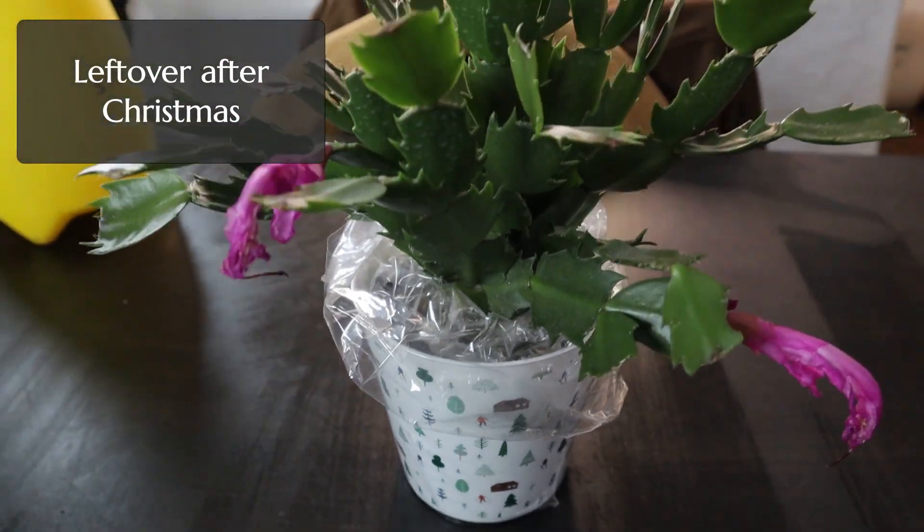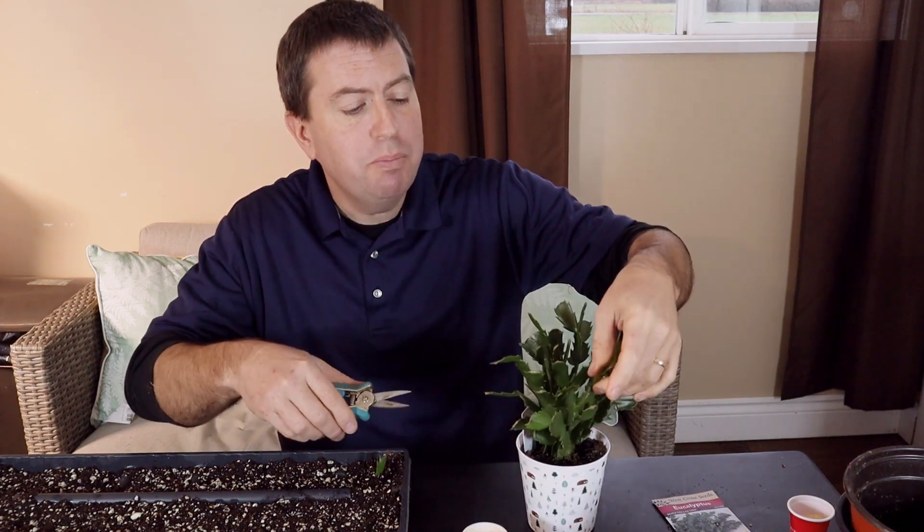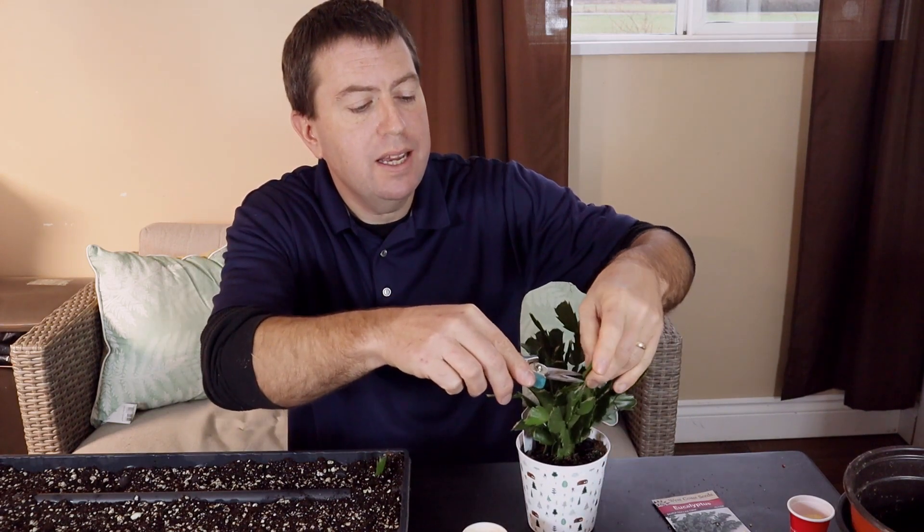So I want to show you how to propagate this. This is kind of an exception to the old rule that usually you can't propagate from the leaves. The leaves of this are sort of like the stems too, as you'll see what I mean. Let's start taking this apart and I'll show you how to propagate it.